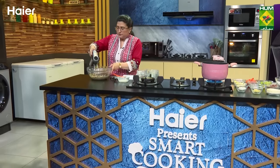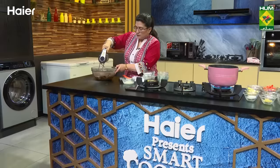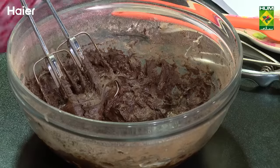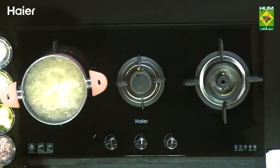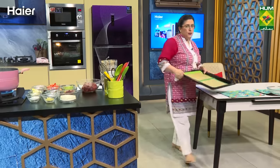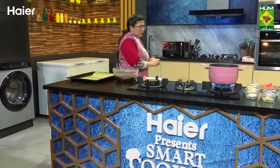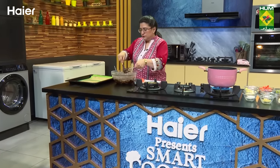Mix everything together well. Put it on the baking paper however you want to do it.